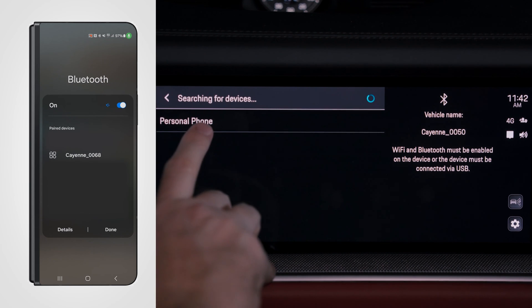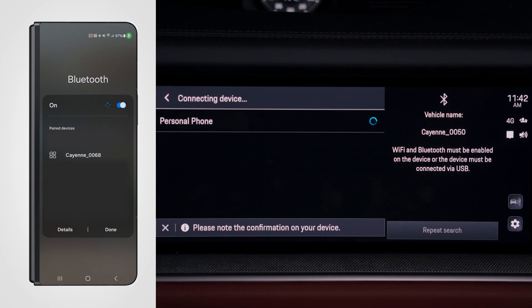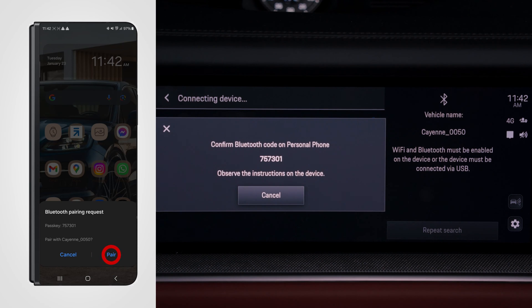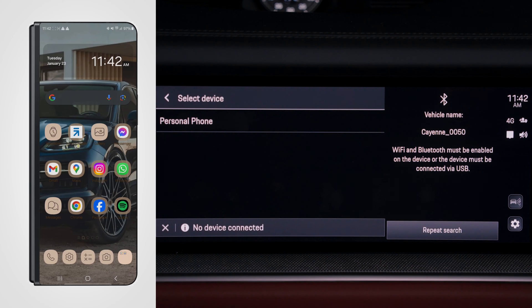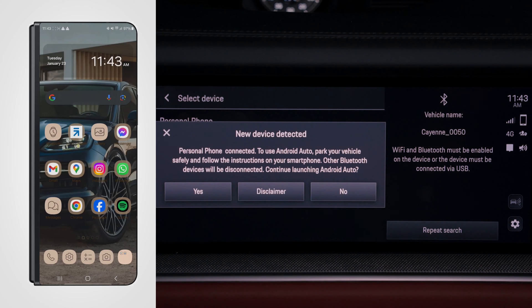Now you'll see your phone pop up on the PCM. Select your phone. On your mobile device you'll have a Bluetooth pairing request — select Pair. Now you'll see 'no device connected'; this is because you have not yet allowed access. Allow access to contacts — select Allow. Allow access to messages — select Allow.